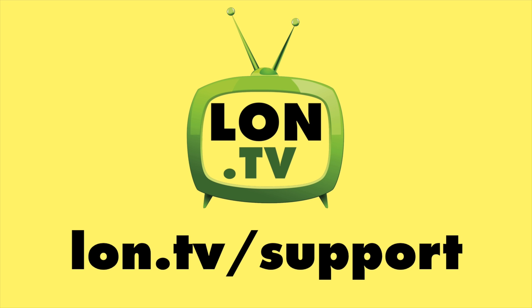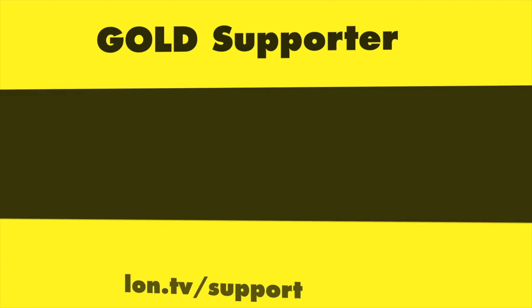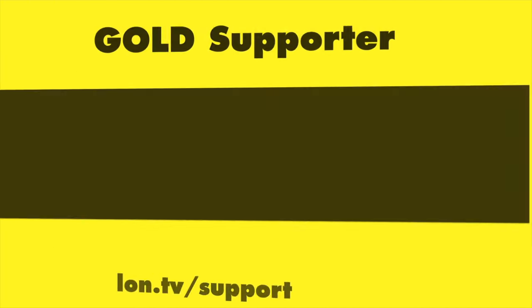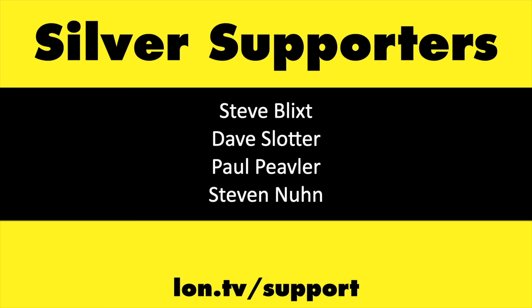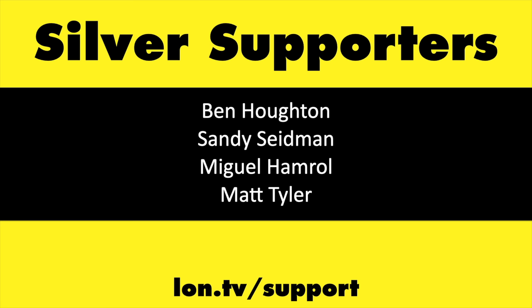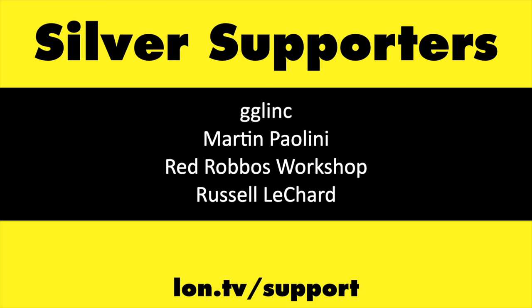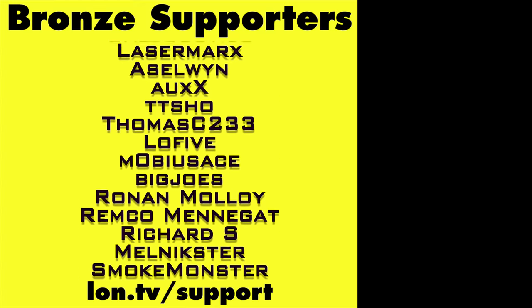This channel is brought to you by the lon.tv supporters including gold level supporters Chris Allegretta, Brian Parker, Hot Sauce and Video Games, Baby Metal Fox God, Tom Albrecht, Omda Brown, Matt Zagaia, and Tech Time with Eric. If you want to help the channel you can contribute as little as a dollar a month — head over to lon.tv/support to learn more.